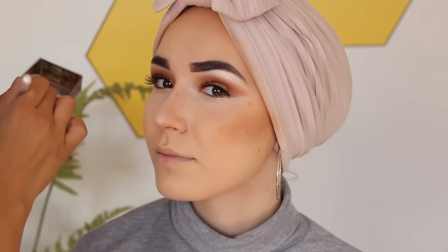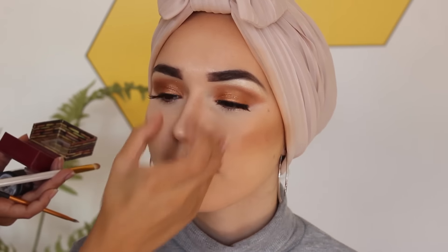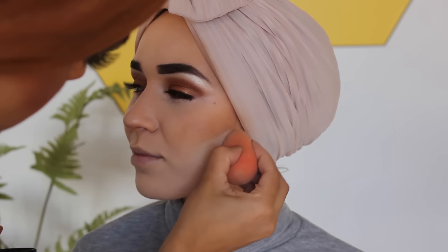Now just baking, and this was the first time somebody baked my face so it was quite a cool experience. I thought it wouldn't work on my skin because I have such dry and oily skin at the same time, but it actually really worked and it didn't make me flaky or anything.